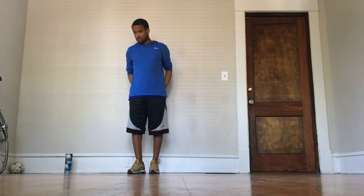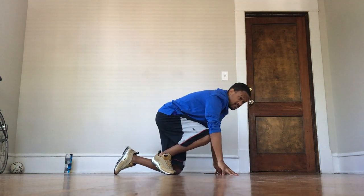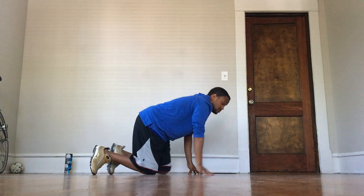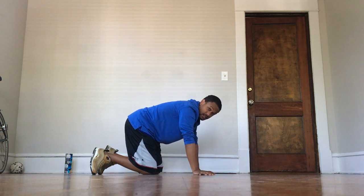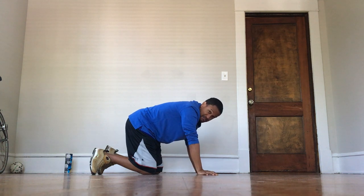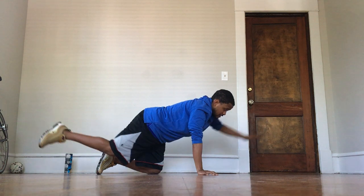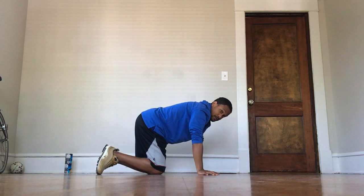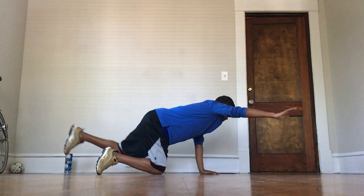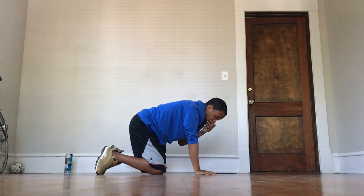Now I'm going to put the cans down — we don't need those anymore. What we're going to do now is the arm/leg extension. We're going to get down on your knees. If you have a mat that would be great, or carpet is better than hardwood. The way this works: if I take my left arm, I'm going to extend my right leg — it goes opposite. Then you come back down, now extend my right arm and extend my left leg. For these we'll do 10 — five on each side.